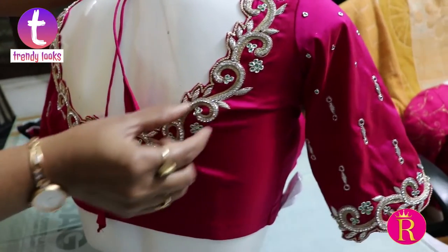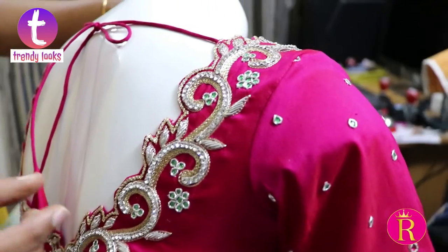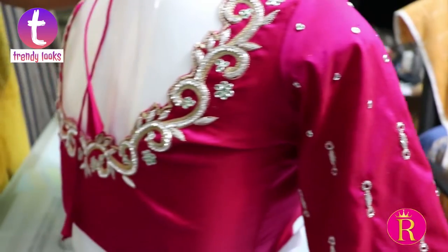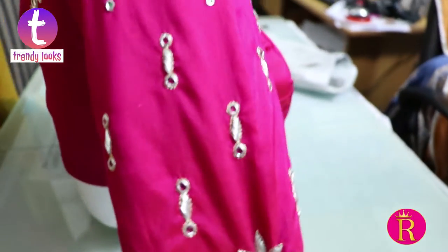This is a pink fabric. This is a yellow-white. This is a silver color. This is an equal use rate. This is a small work. This is a silver color crystal work — this is a simple design.